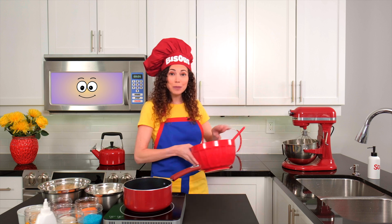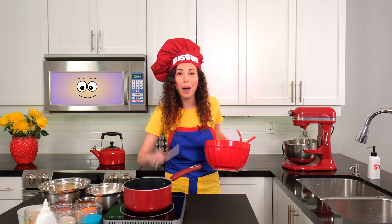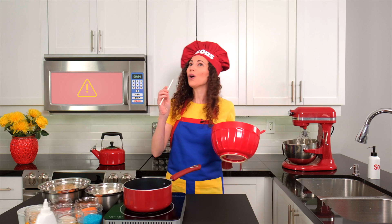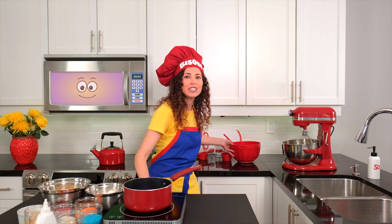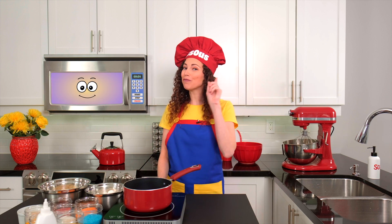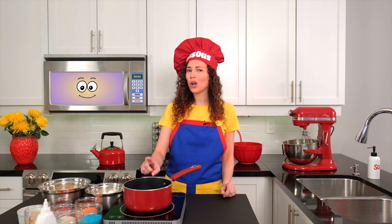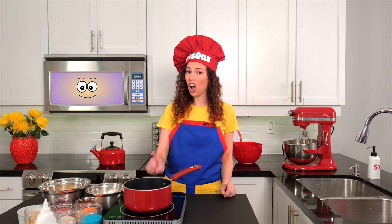Along with these, we'll also need a spoon, a mixing bowl, and some lollipop sticks. There goes our safety chime. Magic Micro is reminding us that safety comes first in the kitchen. Please make sure you have a grown-up with you while making this recipe, especially when melting the butter, which can be very hot.